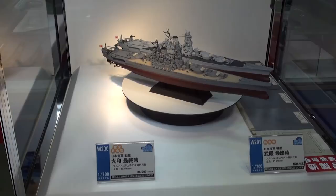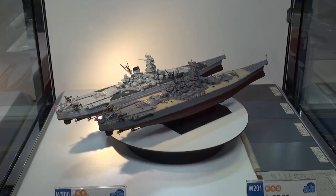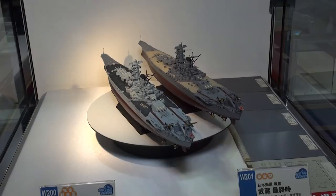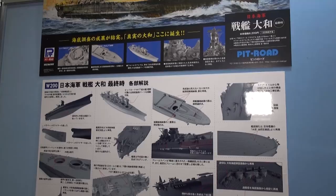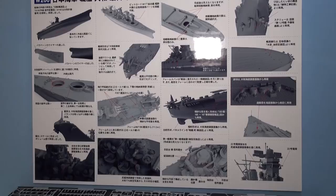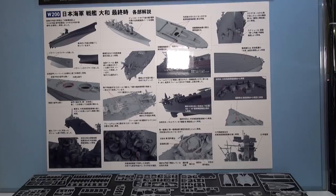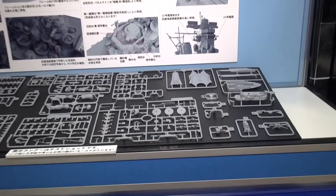Over at Pit Road now — when I saw this kit announced I was quite excited. While most other manufacturers have their own Yamato in 1/700 scale, it's cool to see Pit Road release a new version. Due out in December, it has pretty nice detail. Looking at reference images, the kit is nicely detailed. The gold standard has always been the Tamiya kit from around 1997 or 1999, but since then a lot of new research has been done on the Yamato, and Pit Road has taken that new research into consideration for this newly-tooled kit.